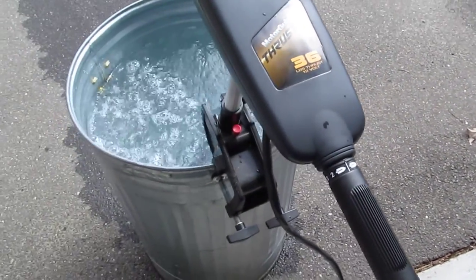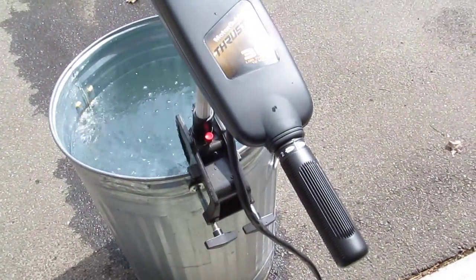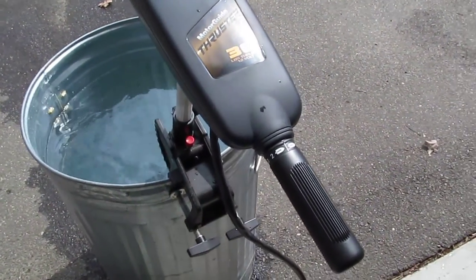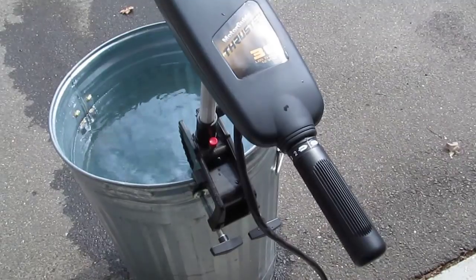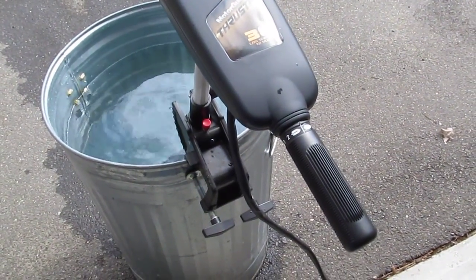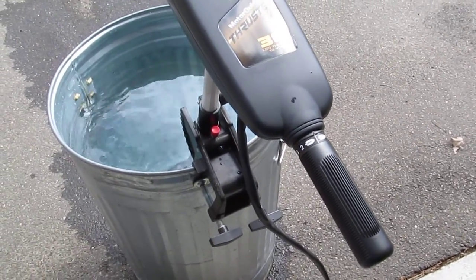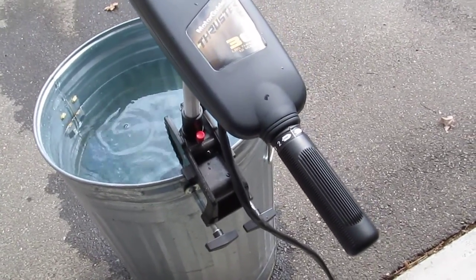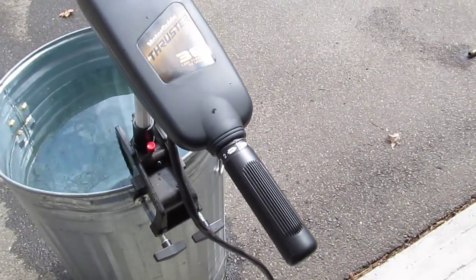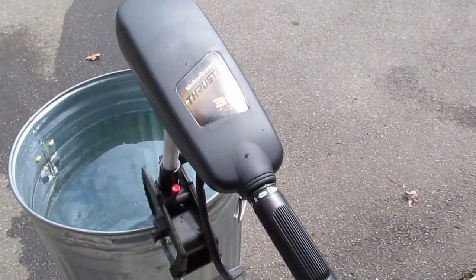The motor runs fine — it's held up, though it hasn't gotten much use. In terms of efficiency, it doesn't come close to the new electronic speed control motors, where you can really slow them down to get amperage draws way below 10 amps. So it's probably worth the money to buy the electronic speed control, at least for saving your battery. Thanks for watching.